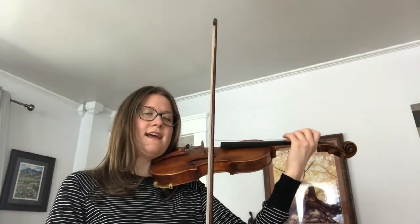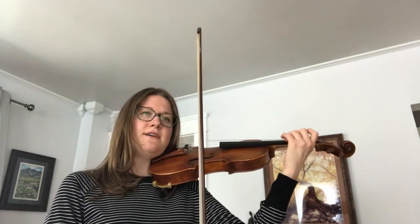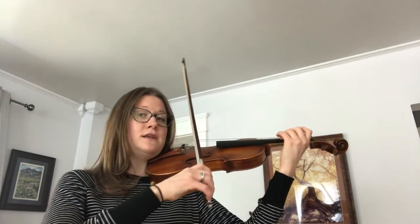Now let's start forte at the top of the scale, go down the scale and get quieter — do a diminuendo.